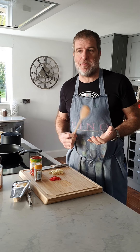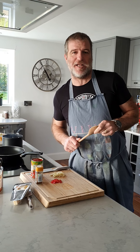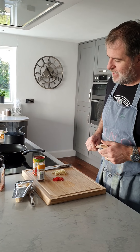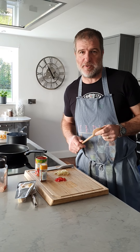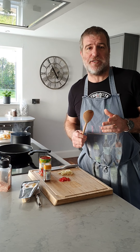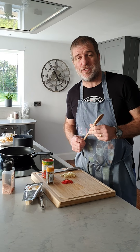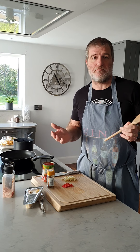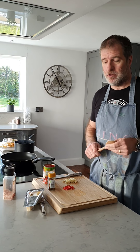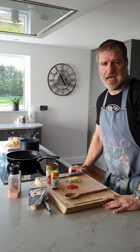Hi guys, this is Lockdown Locatelli providing in-isolation entertainment and cooking tips. This is a dead simple one tonight because the director in charge is behind the camera — she's off to Tesco's very shortly for the first time in well over a week, so ingredients are getting low. This one is penne arrabbiata.